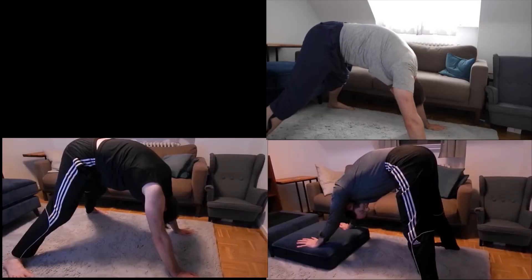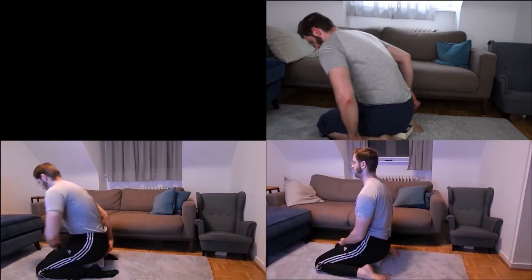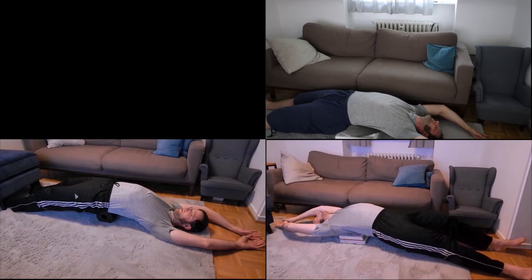Down dog is not so optimal on the carpet, but I always try to take the best possible position to get a V-shape. It doesn't work that well, but relaxing my neck and hanging my head works fine. I'm still not fully on the ground, but it's getting better. Meanwhile, I have significantly fewer problems hanging my arms over my head — the shoulders had always been very blocked here.